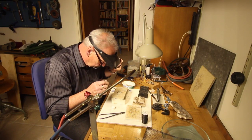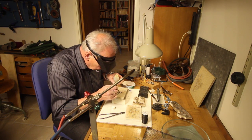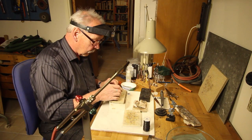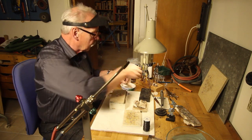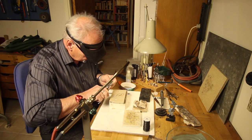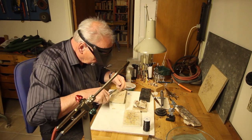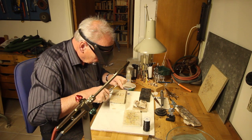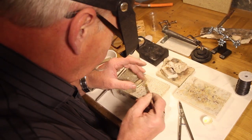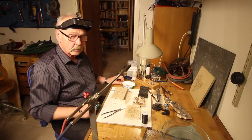Now it's time for soldering the ring. Here I'm putting flux on the surface before cutting small pallions of solder — a pallion is a small piece of solder. Here I'm using hard soldering, and I'm putting the pallion under the piece, which is the best way to solder this type of joint.